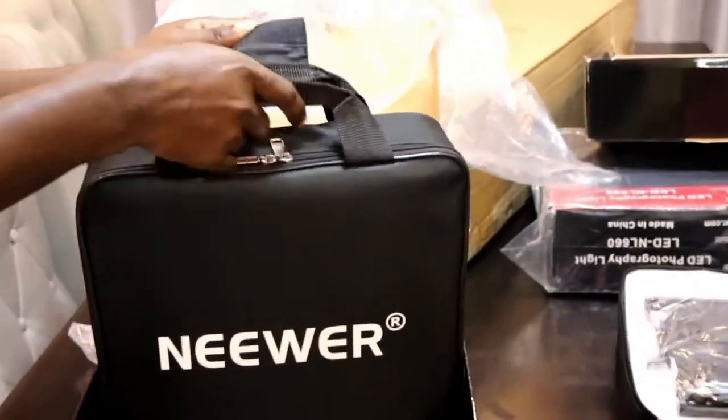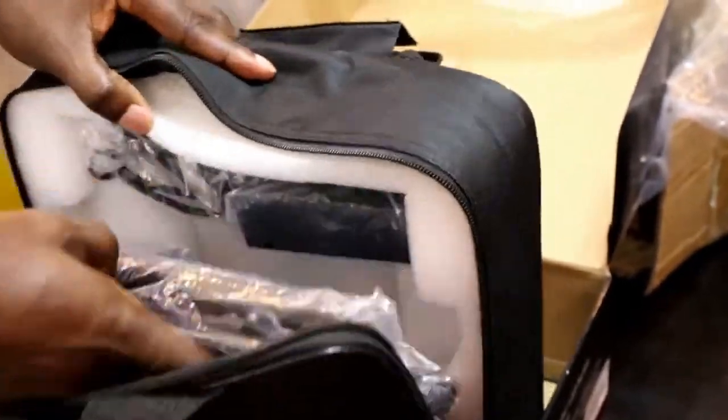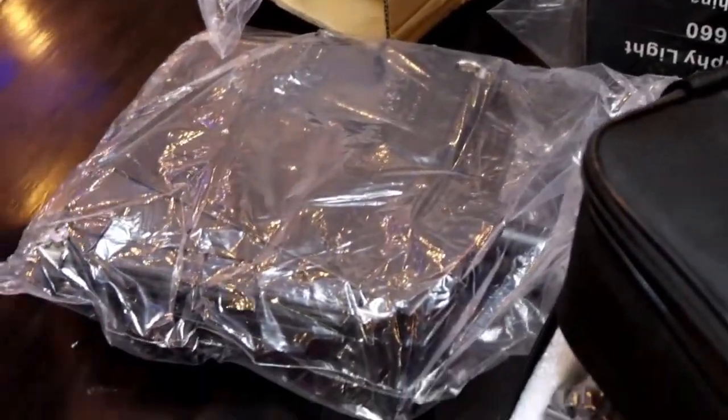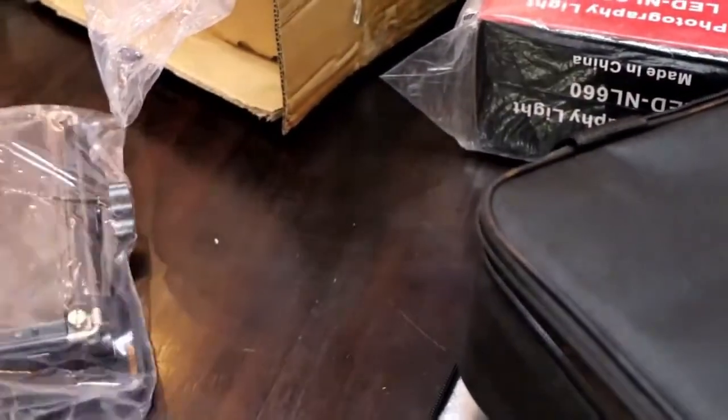We'll proceed to open the cases. Another one, another beautiful light. Oh my goodness — looks so good, looks so good.